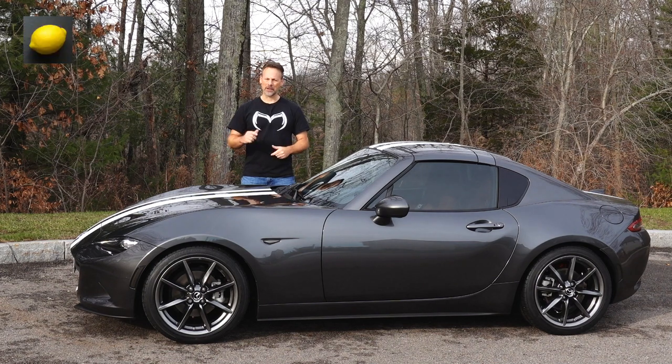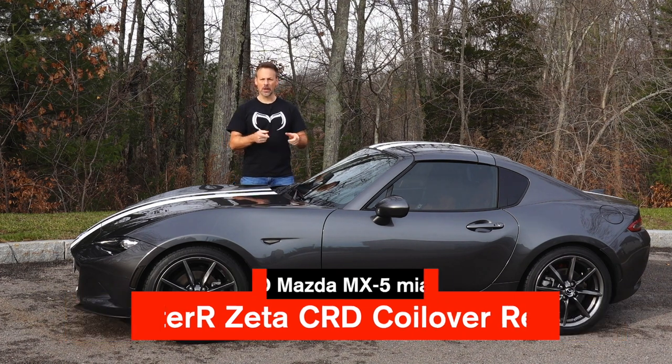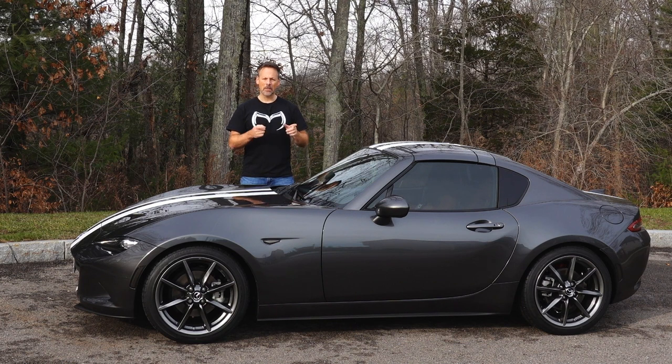Welcome back to the Lemon Factor. I'm Chad and today I am reviewing the Meister R Zeta CRD coilovers that we installed on our project car, the 2019 Mazda MX-5 Miata RF.